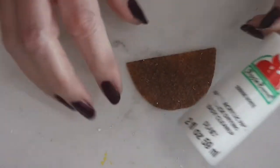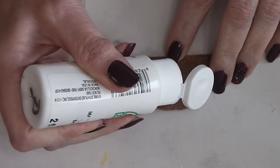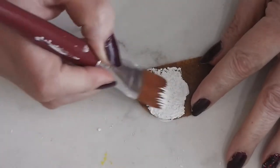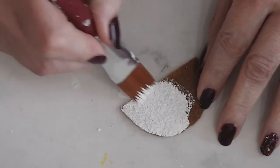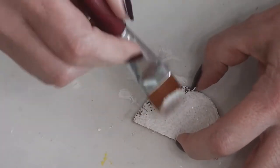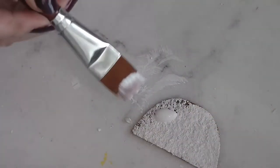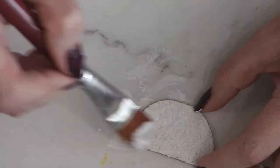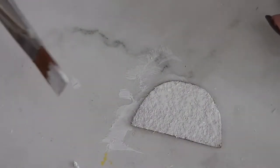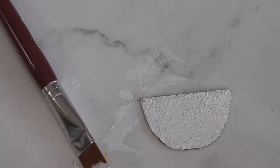Once the Mod Podge is dry, we're going to give the whole top of the mat a coat of white paint. This is just some white Apple Barrel from Plaid — most of the paints we're using today were sent by Plaid. I'm going to squirt some on and use a nice brush to give the top a coat. We're going to paint over part of this, but I find it's easier to give a base coat of white first so we get nice clear colors on top. If we had not put the Mod Podge on, that white paint would have soaked in and gotten very blotchy. When this is dry we'll come back and start putting our lemon together.